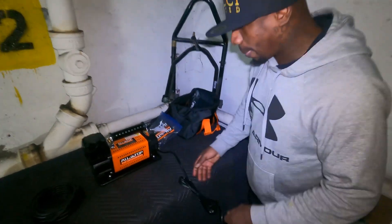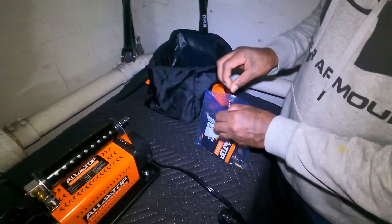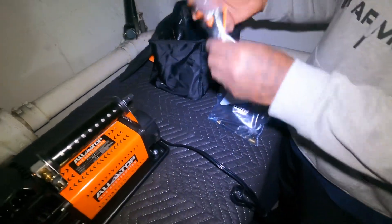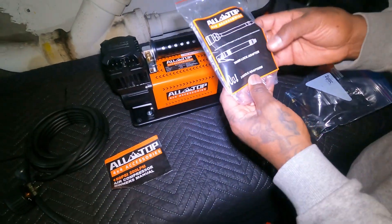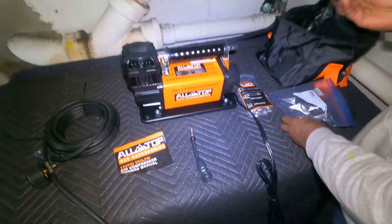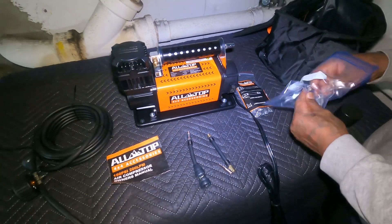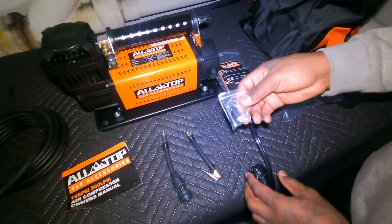This is just a quick unboxing of what it comes with. It comes with a few more accessories. Of course it comes with instructions. It also comes with these three accessories here which I have in the Ziploc bag — some other accessories if you have an air pump for a basketball, balloons, whatever.